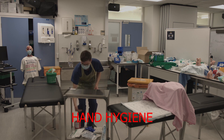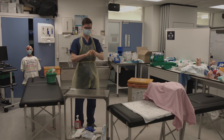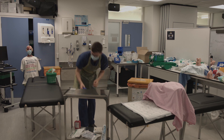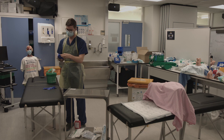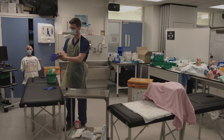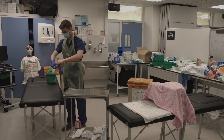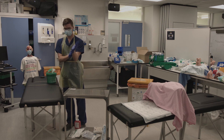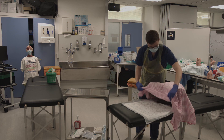Wash your hands using the seven steps of hand hygiene. Put on your non-sterile gloves and go over to the patient. Expose the patient.